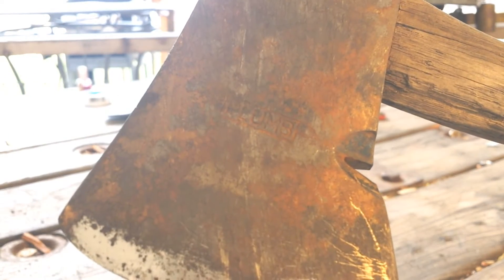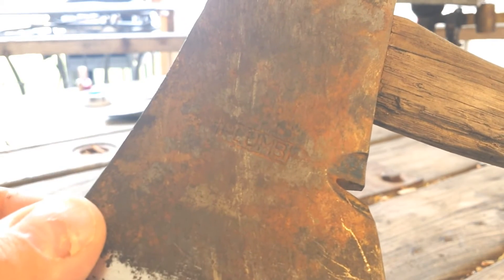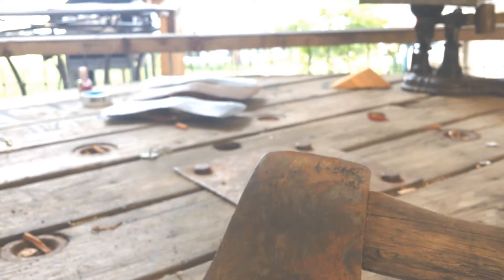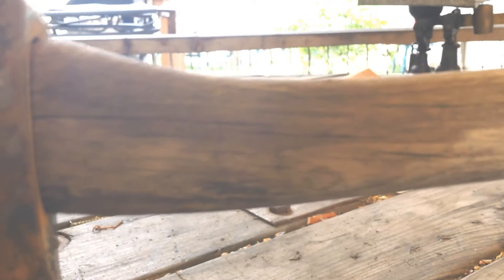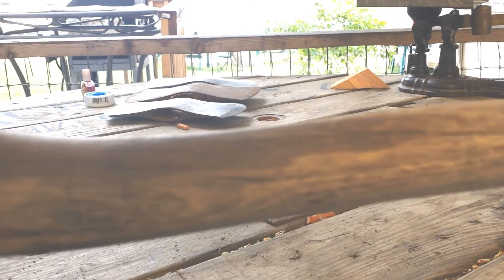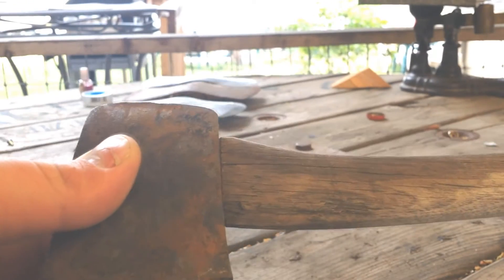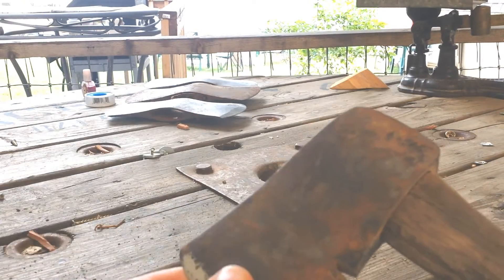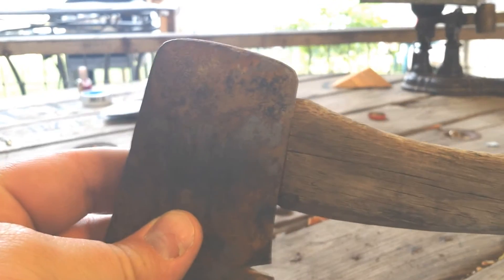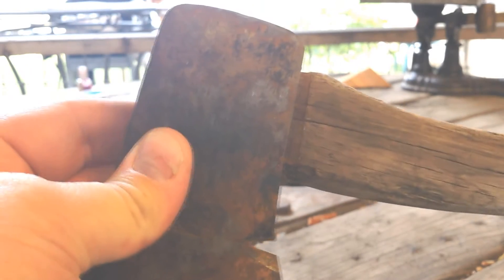My dad actually found this kind of in the middle of the woods — was just hiking around, found it laying on the ground, and picked it up, probably two or three years ago. This is the original handle that was on it when my father found it. As you can see, it's in pretty rough shape. It took me that many years to convince him this needed a new handle — he told me it was okay, but I don't think handles are supposed to wiggle around this much.